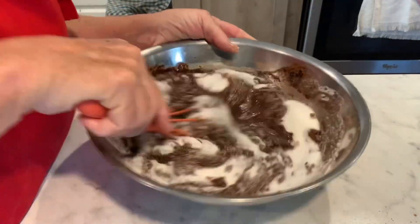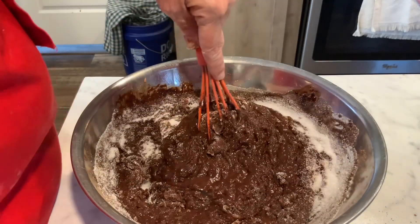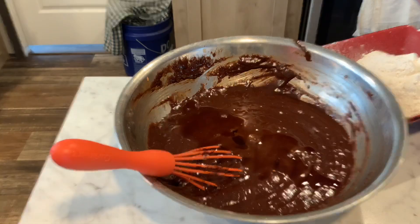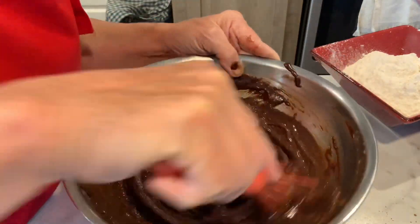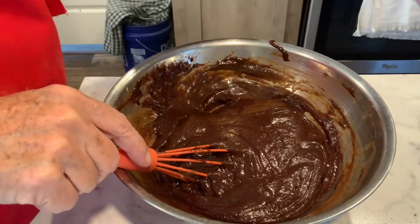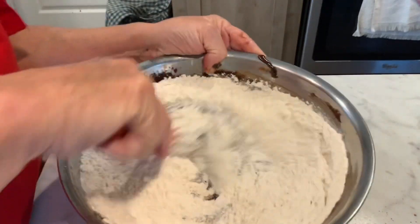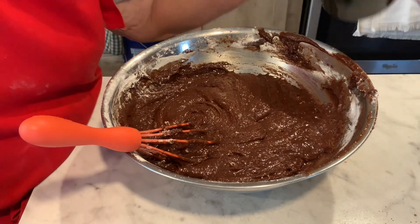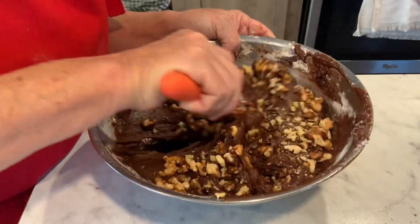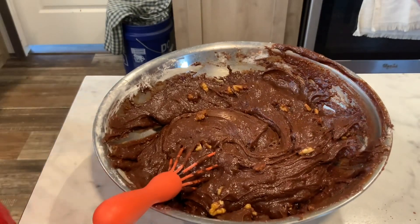This makes a nice sized pan of brownies — if you've got to take something somewhere you can take this with you. I'm gonna put a teaspoon of vanilla in here, give it a little mix, then add one and a half cups of flour and give this a good mix. Last but not least, totally optional, a half a cup of nuts — whatever nuts you like. I'm using walnuts today because that's what I have.